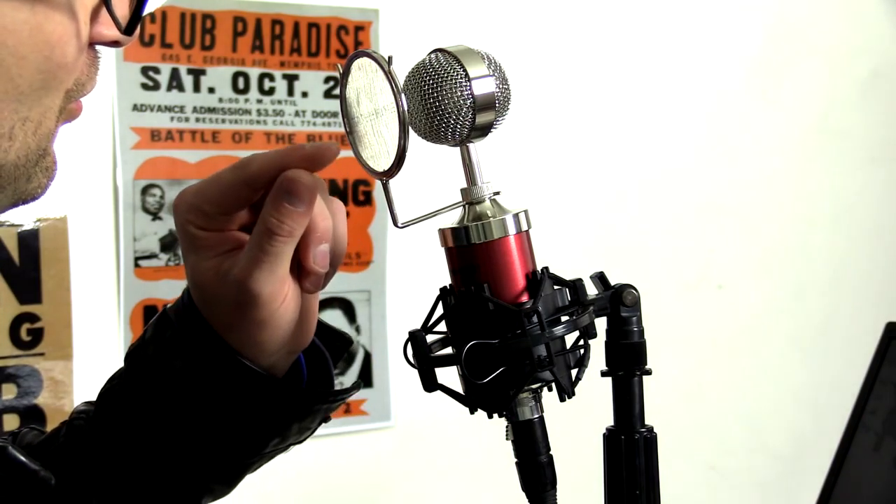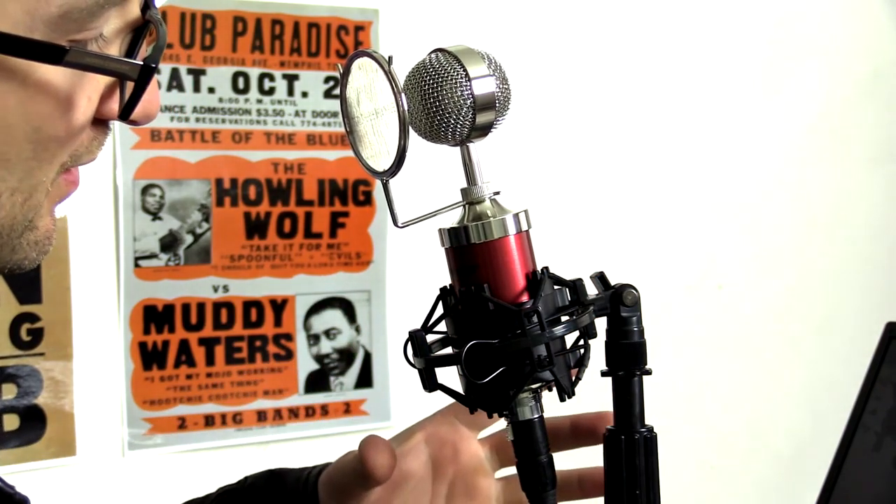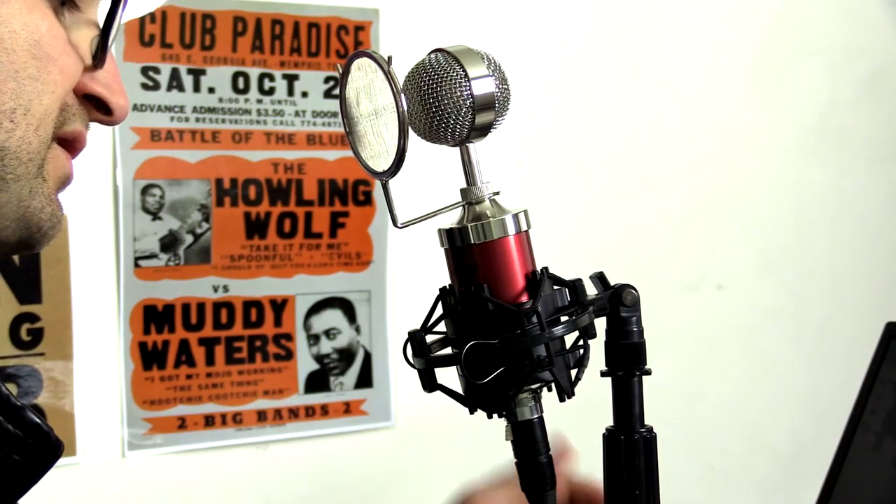It comes with a really cool little wind or pop filter on the front — it's detachable. It comes with the top part of this mic stand as well; the bottom part of the mic stand is actually mine. The rest of this was all in the box, as well as an XLR to mini jack cable, though I'm using the XLR cable I already have.